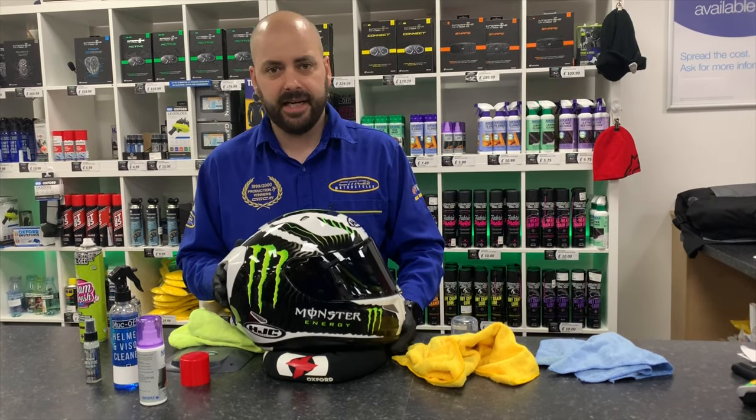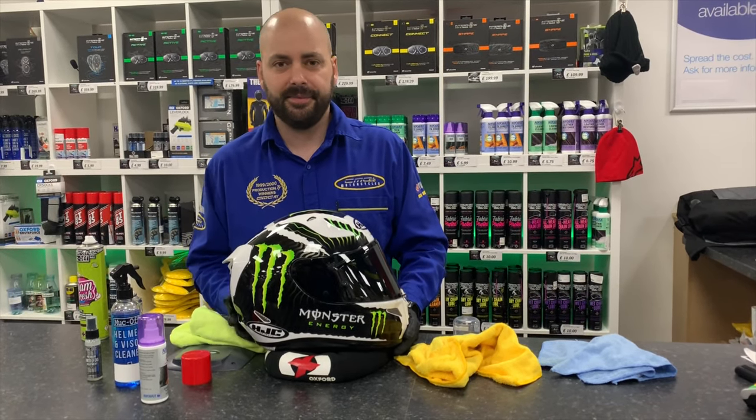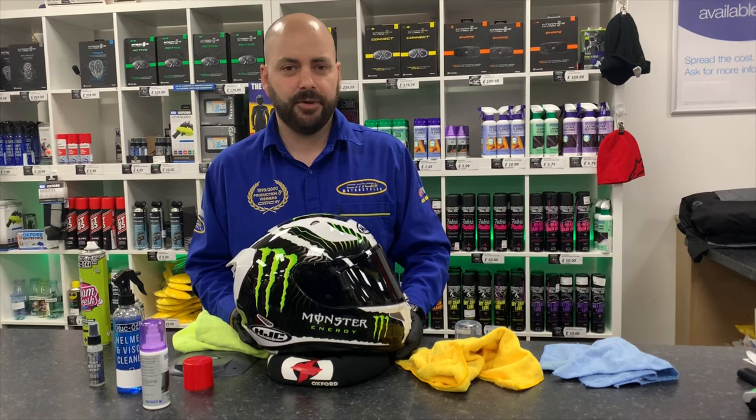For more top tips, follow our YouTube channel. All these products are available from CMC Motorcycles. Thanks for watching, guys.